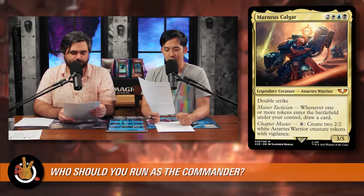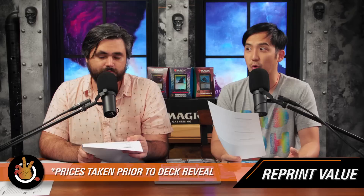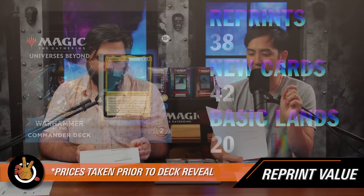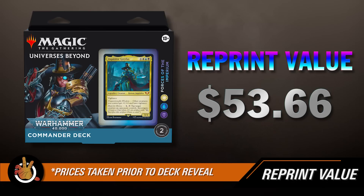The next important thing we always talk about is reprint value — for collectors or people buying these to get sweet cards. There were only 38 reprints in the deck, which is really low — typically you see 60 to 70-plus. The total reprint value was only $53.66, which sounds low. But we can't take this number at face value the same way we have for past pre-cons, because there are just an enormous amount of new cards — almost 39 new cards in this one, which could create a lot of value.